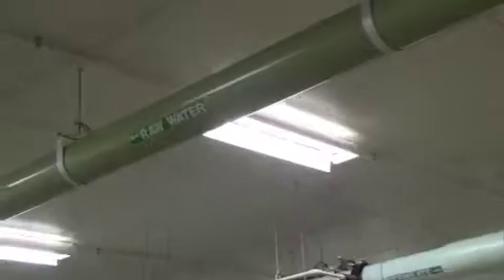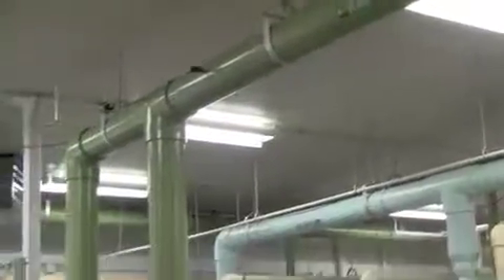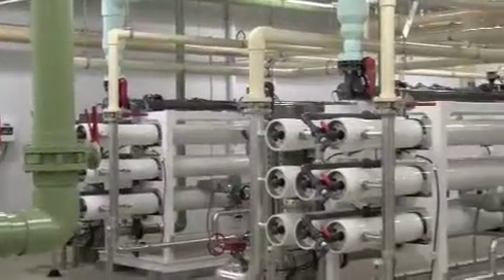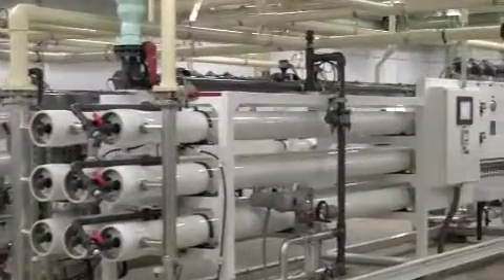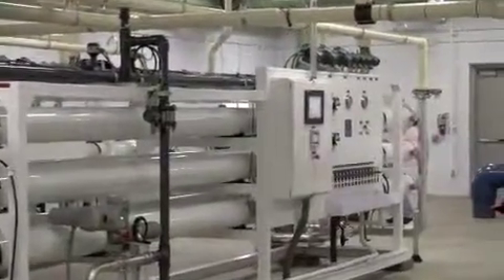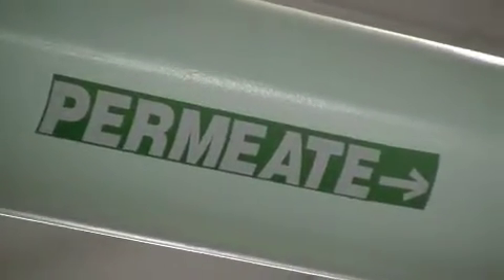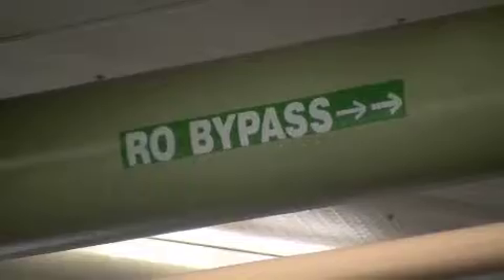We've got a lot of nitrite problems, a lot of ammonia in the water. There aren't a lot of options for correcting that. RO is one of them that works very well — it takes out 98.9% of everything out of the water, including everything.